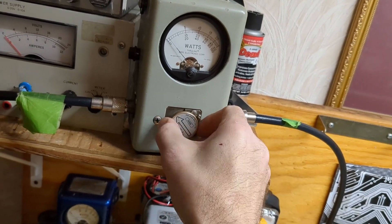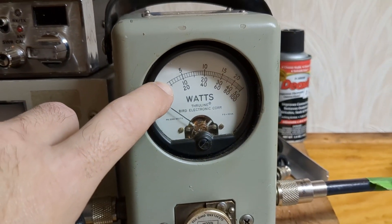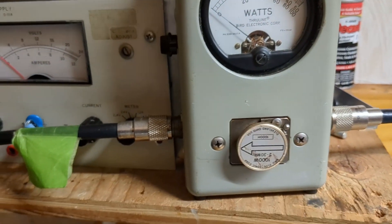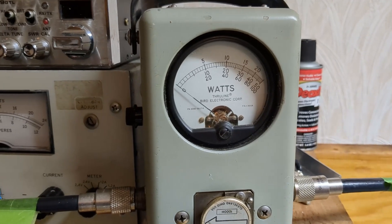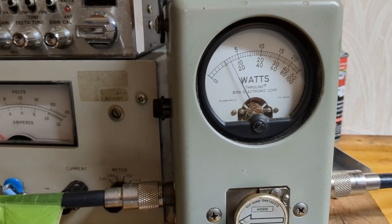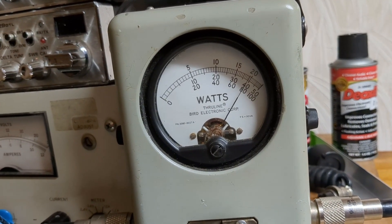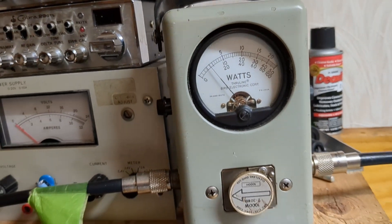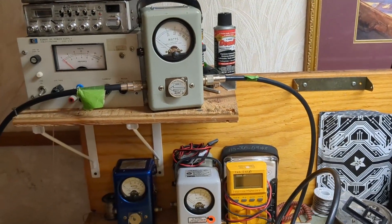Now I'm putting the box into transmit and switching to the 1000-watt slug, which means we're looking at the bottom scale. The big lines are 200, 300, 400, 500, 600, 700, 800, 900, 1000. Since we're putting about 15 watts in, we should see about 120 watts carrier on the output. Let's see — we're getting about 130 watts, something like that.